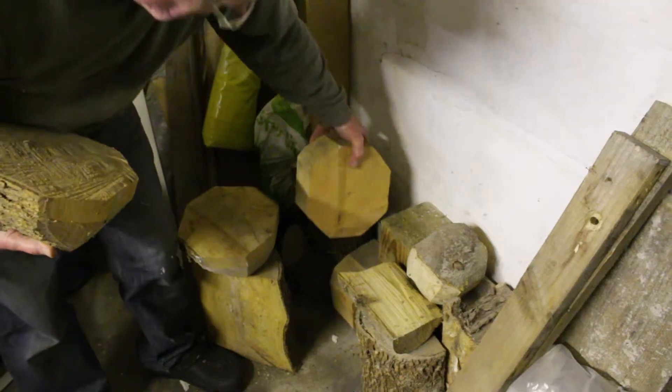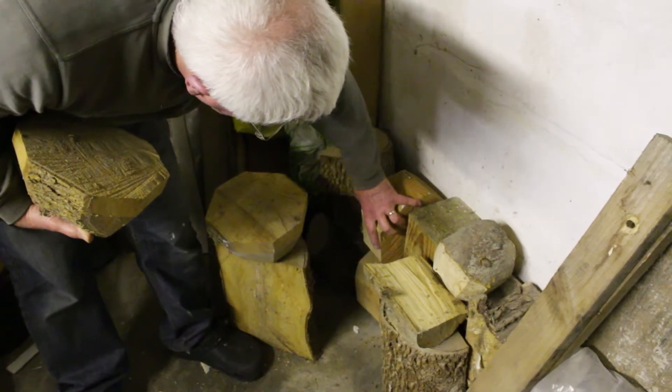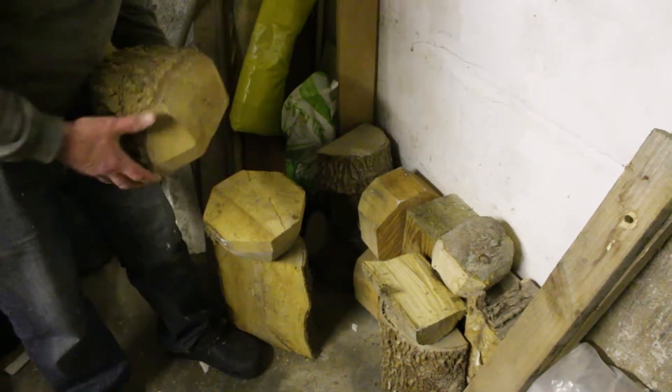I've made some things from wood that's been chopped down from the garden. Some of it is sort of interesting — what they call burl wood, just a swirly grain wood.